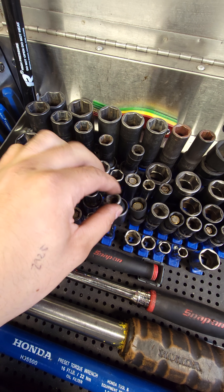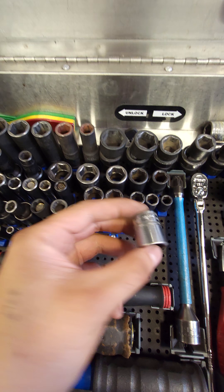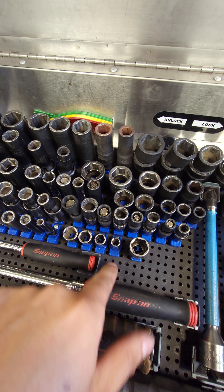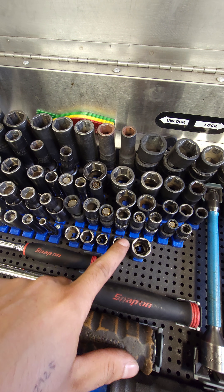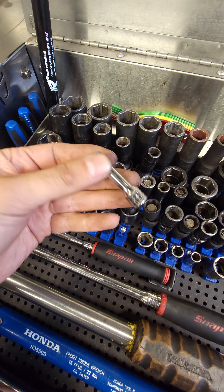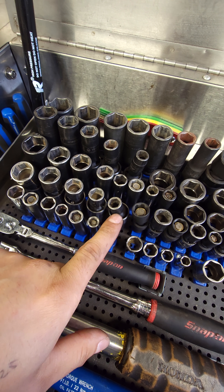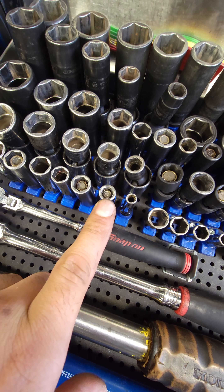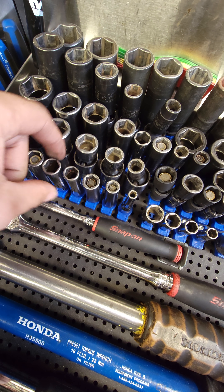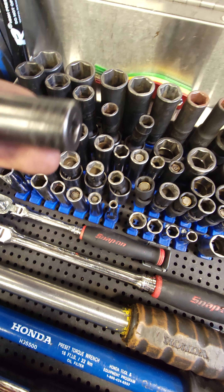I have a 17 here for drain plugs that I use for torquing drain plugs. Quarter-inch sockets: chrome 8, 10, 12, 14. Same thing with the quarter-inch deeps, except I have a 5.5 here for intake tube clamps — so there's a 5.5, 8 with a magnet, 10 magnetic, 10 regular chrome, 12 regular chrome, 12 with a magnet, and 14. These are Snap-on ones.